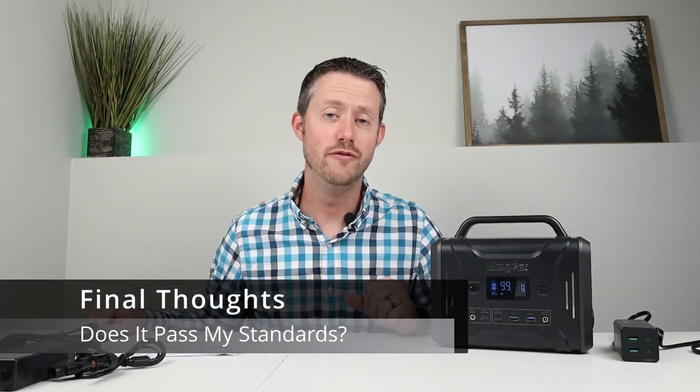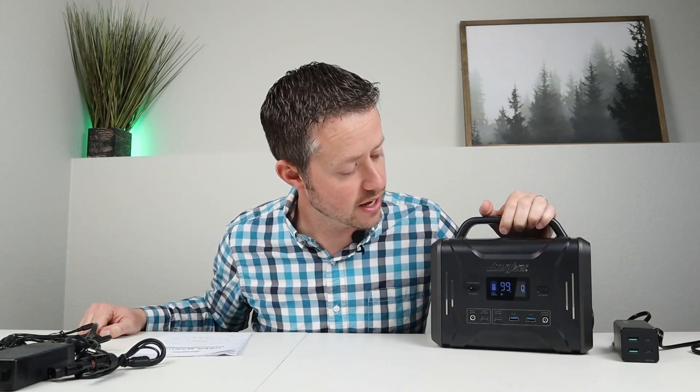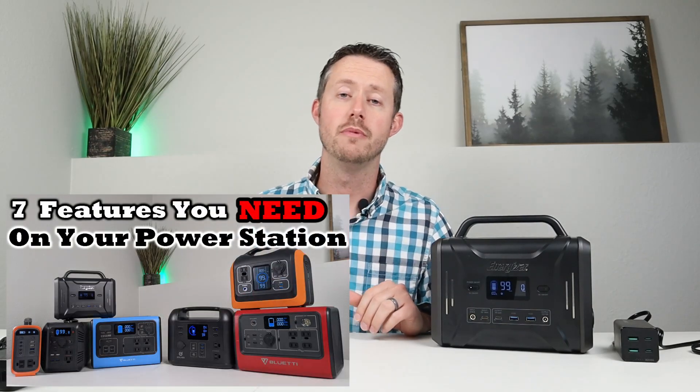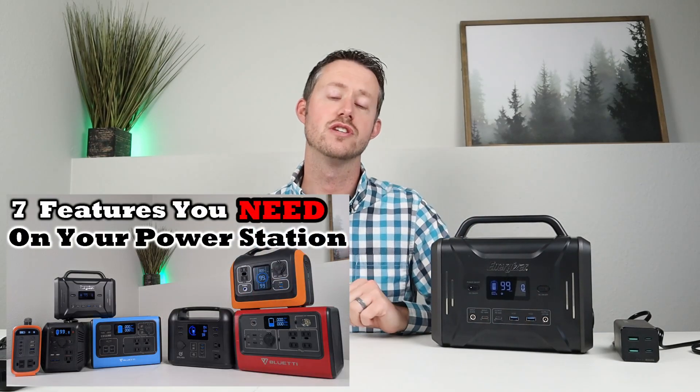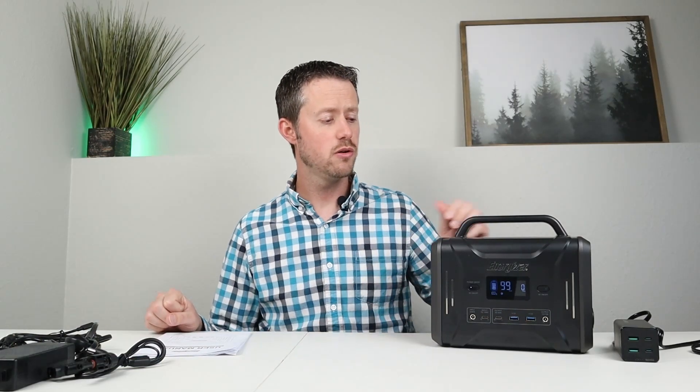We're heading toward the end of the video. I did all the testing on the AC inverter, the DC output, and the capacity testing, and everything checked out really good. In a previous video I put out about three weeks ago, there were seven features I'd recommend on every single power station you purchase — let's go ahead and see if this has all seven.